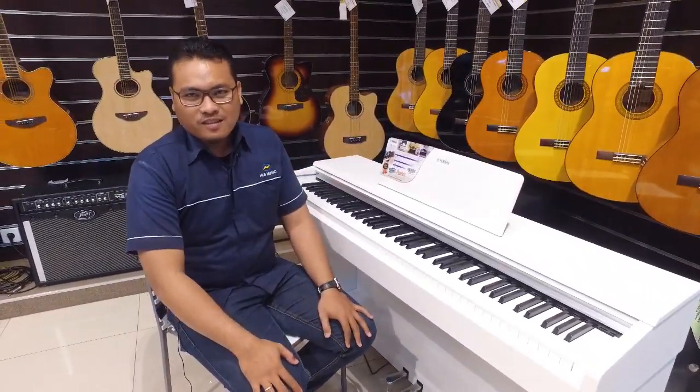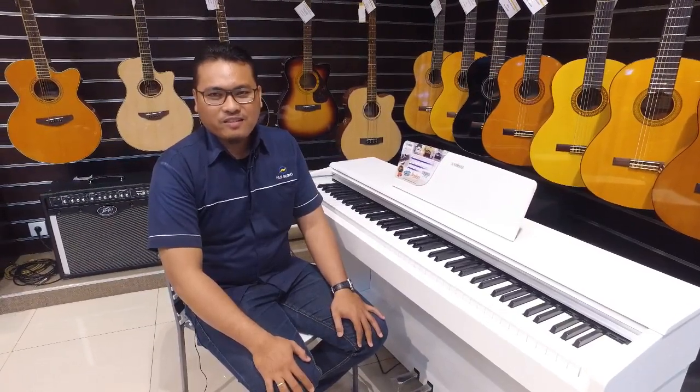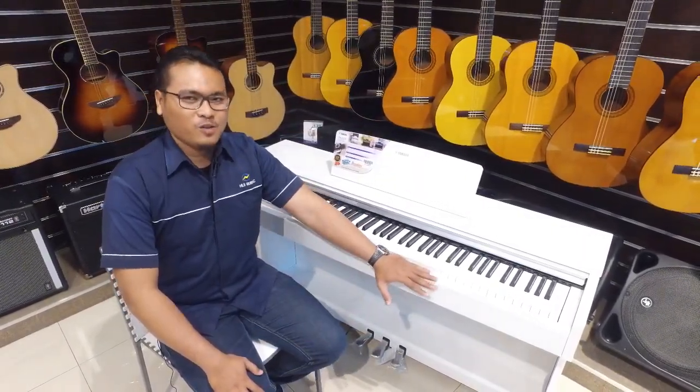Before we continue to the next video, please like, comment, and subscribe to our channel. Thank you. Okay guys, let's review the piano YDP-144.